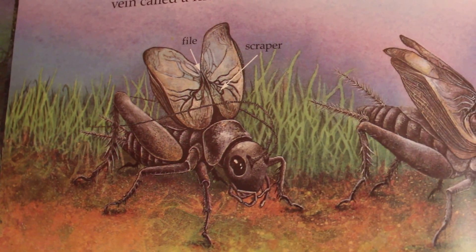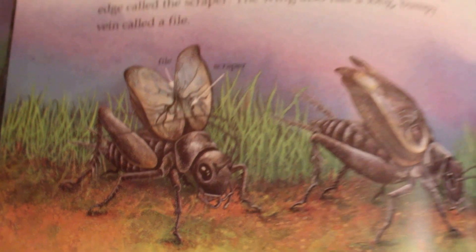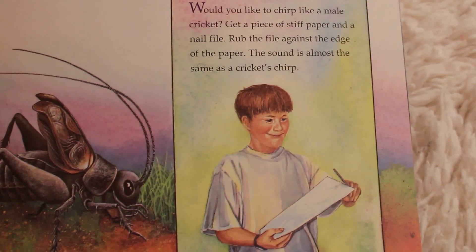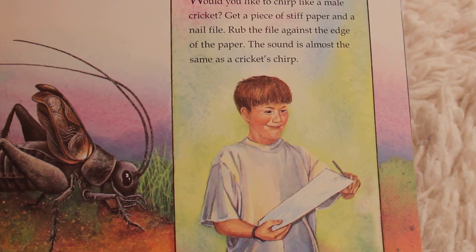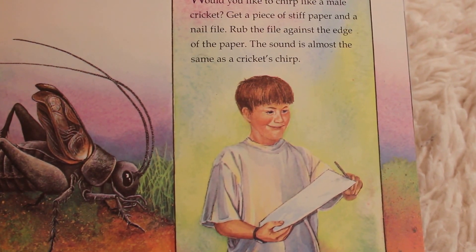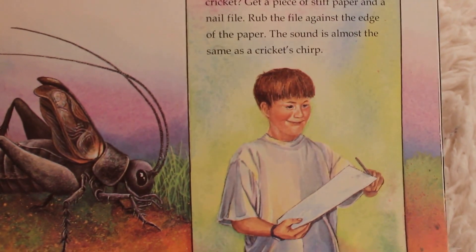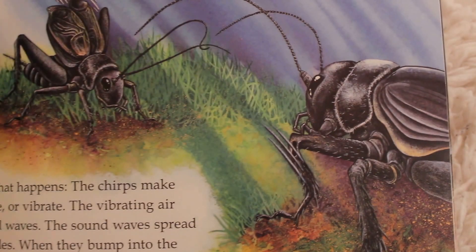Back and forth he rubs his two front wings. Chirp, chirp, chirp! Would you like to chirp like a male cricket? Get a piece of stiff paper and a nail file. Rub the file against the edge of the paper. The sound is almost the same as a cricket's chirp. So if you want to try that at home, that would be a fun little thing to do.